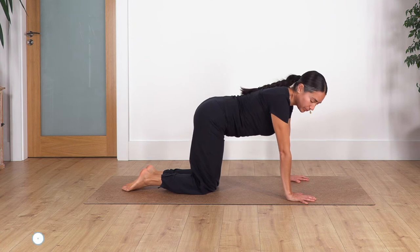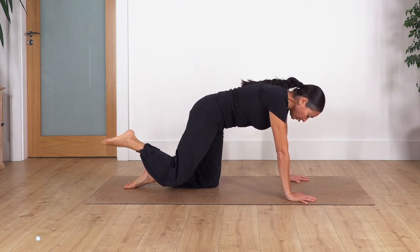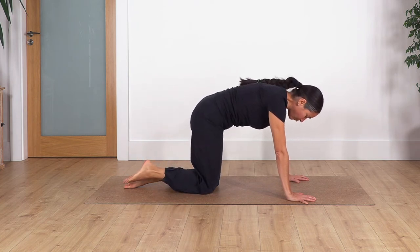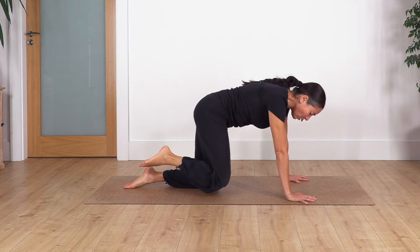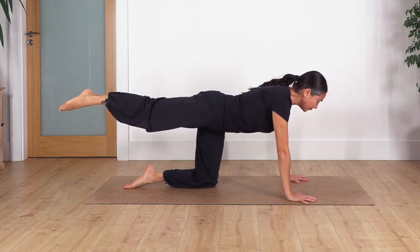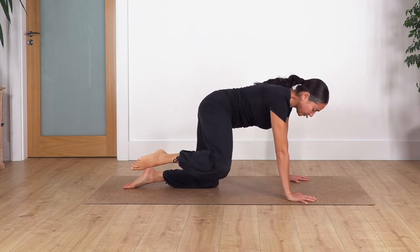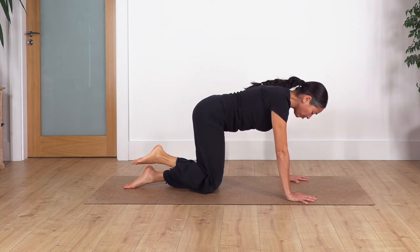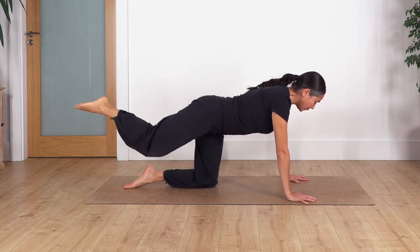Here we're going to do a little routine. Slide the right foot backwards and lift the leg, then drag it beside the other one, open to the side, and bring it down. Repeat: slide backwards, lift, drag in, open, and out. Again — slide backwards, lift, drag in beside the other one, open to the side, and down. Extend backwards, drag in, open and release. Last one: extend backwards, in, open and release.